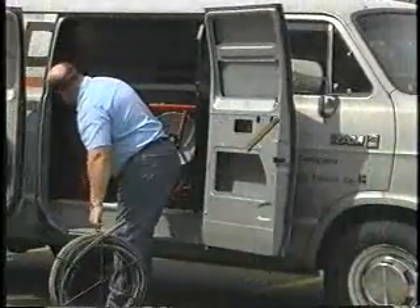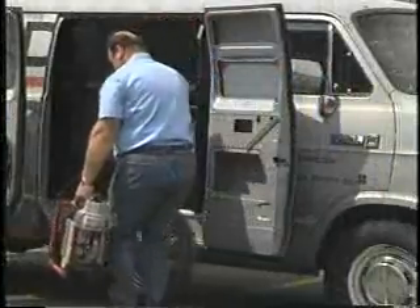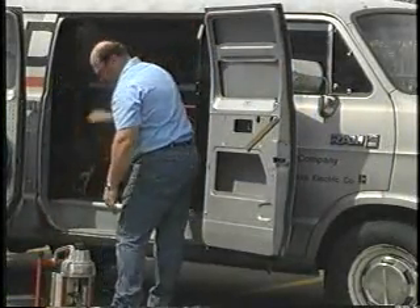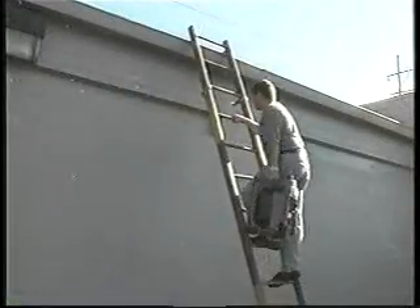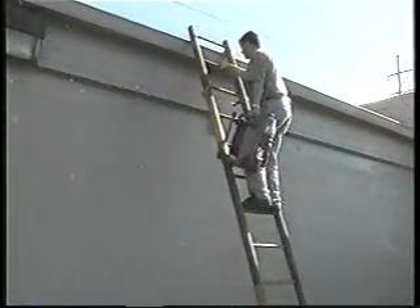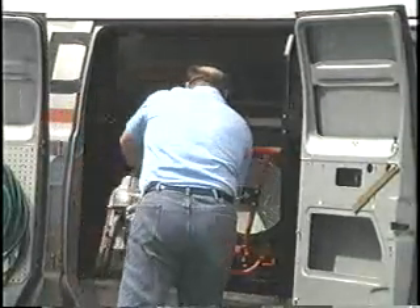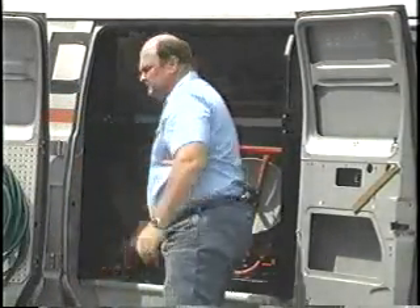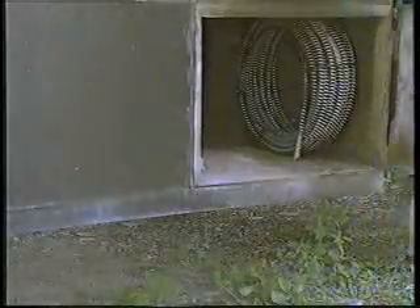The K60SP weighs just 41 pounds and features two ergonomically designed lifting points, allowing for easy carrying to the job. The rear handle makes it ideal for carrying it up ladders for roof work. Due to its small footprint, the K60SP takes up very little space in your service van or easily stores in the side bin of your typical septic truck.